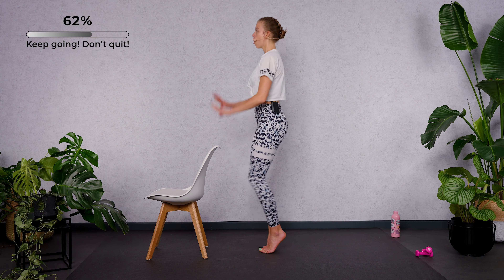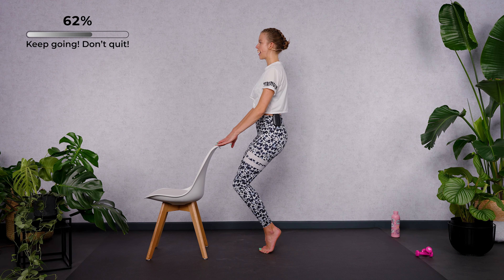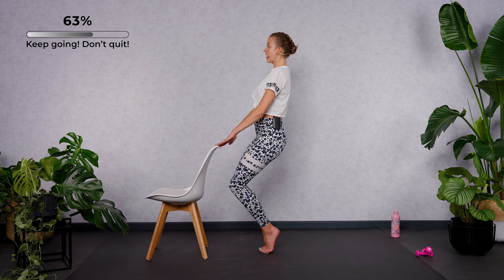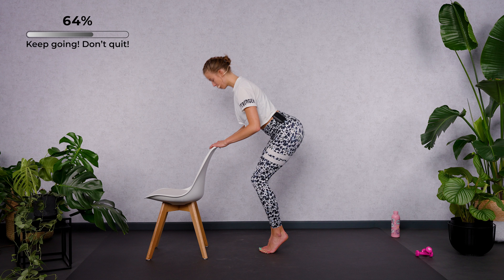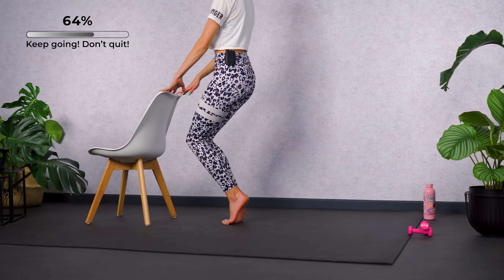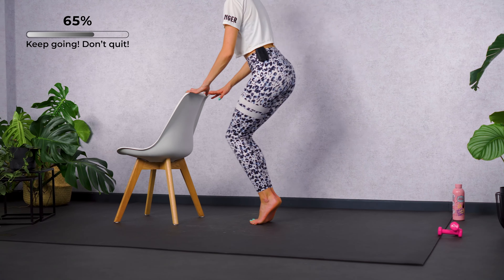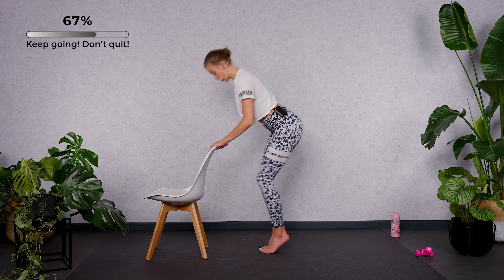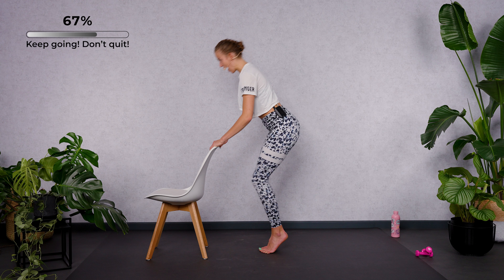Just two more. Hold it low with your heels as high as possible. Hinge forward and come all the way up. Hinge forward — pull the shoulder blades together. Last one slowly, then let's speed it up. For eight, seven. It's a little ballet squat with your heels lifted all the time. Four, three, two — hold it high.